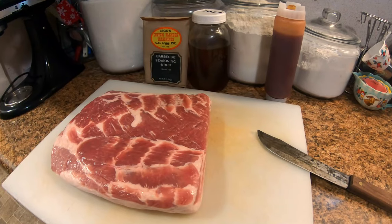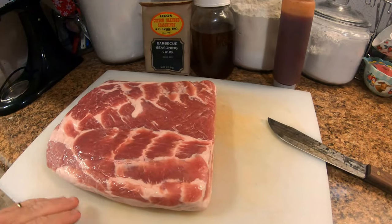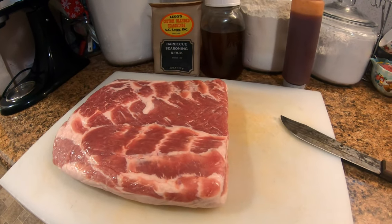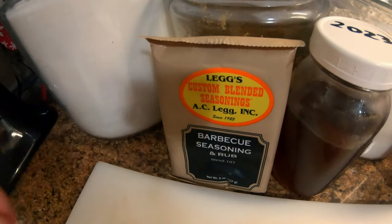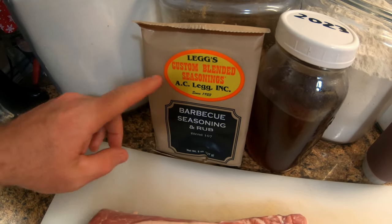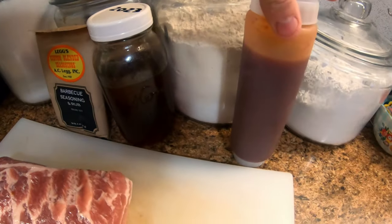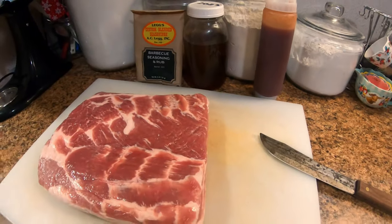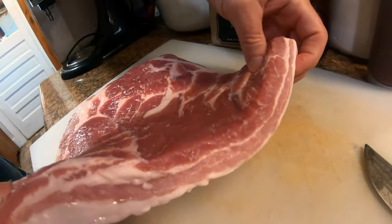Hello folks, it's that time again for What's for Supper Wednesday! This week we're gonna be fixing a pork belly. We're gonna be cutting this up and making pork candy out of it. Today's seasoning we're gonna be using is some Leg's custom blended seasoning — they have awesome sausage seasoning and we've tried it, it's real good. We're also gonna need some honey and barbecue sauce — we're gonna be using our homemade barbecue sauce.